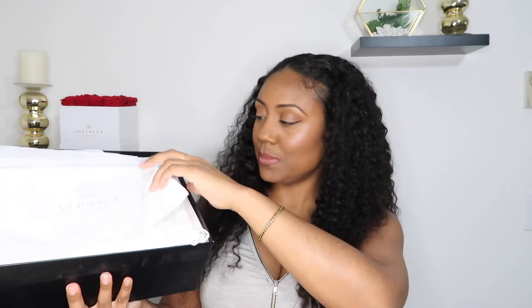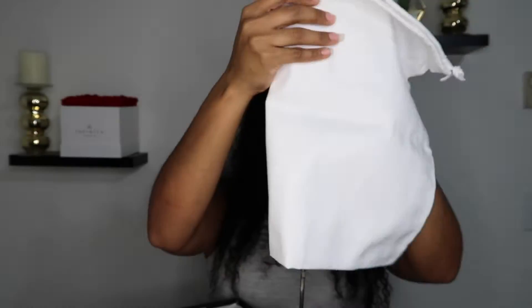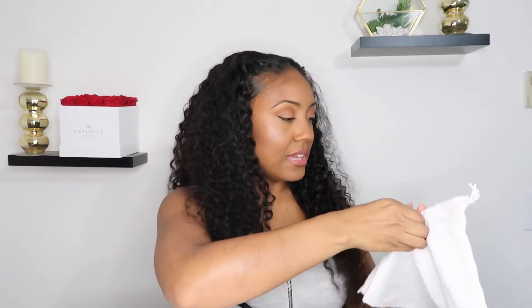Of course you have your care guide right here, and then we have a dust bag — it looks like these just come with one dust bag. It just says Versace right here on the front; the back is blank. It feels like linen, and it's definitely not as thick as the Bottega one from my other unboxing. And here are the shoes right here — I'll go over all the details in just a minute.